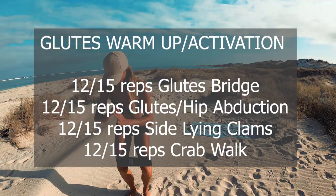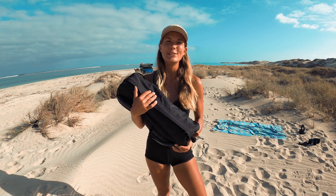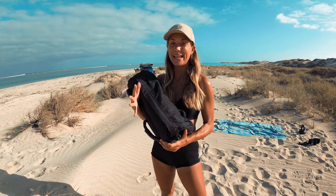We're finished with our glute activation warm-up. You should really feel it — if you don't feel that burn in your glutes already, you can increase the number of reps or go through the warm-up one more time.